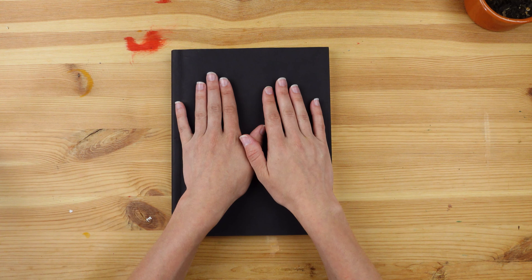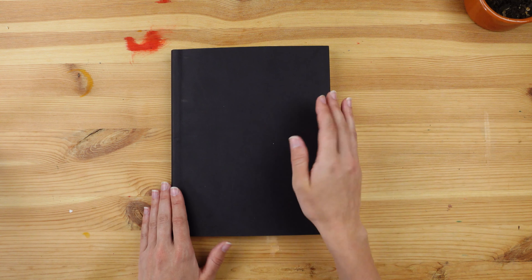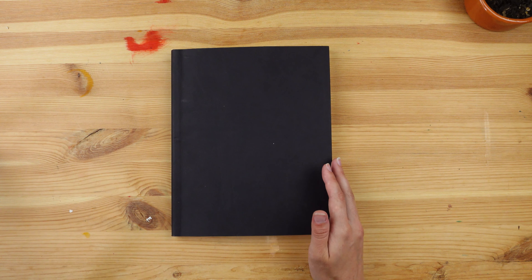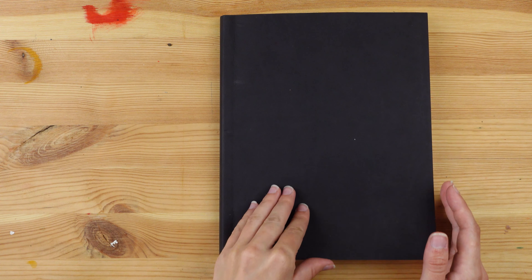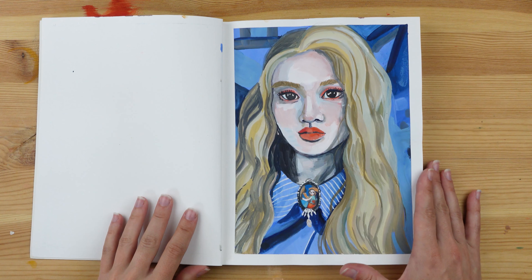Now let's move on to our second sketchbook — this is the Strathmore mixed media sketchbook. It's smaller than my last one. All the portraits I didn't want to paint I did in my other sketchbook, and I reserved all the portraits I wanted to paint for this one.